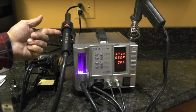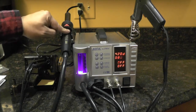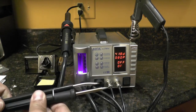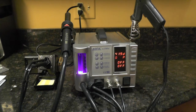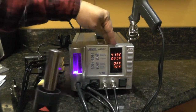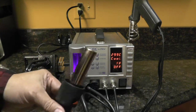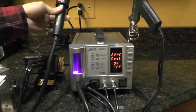So if I had this sitting on my bench with the gun in the cradle and I wasn't using it, it won't just continue to blow hot air and possibly burn whatever is behind it. It will shut itself off after a predetermined time, which you can reset. You can also change the sleep timer for the soldering iron area. When I'm done using this and turn it off, since the tip is hot, it automatically goes to a cooling cycle. Even though the unit is off and there's no more power going to it, the fan stays on until it reaches a safe temperature, then shuts itself off automatically.